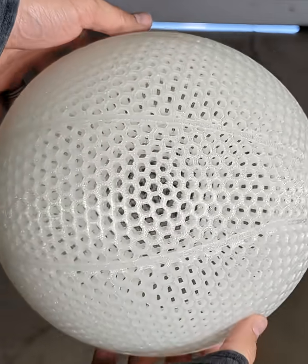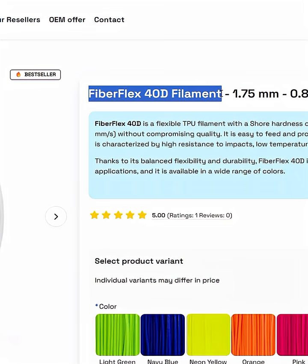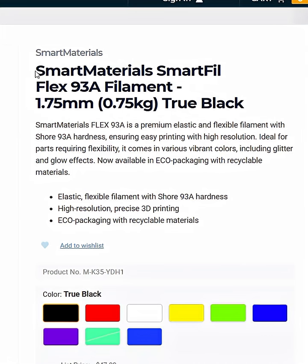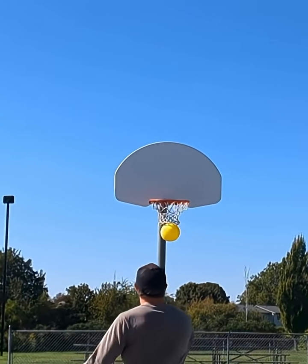I have a lot more information in my long-form video, and it includes the full bounce testing, the settings I use to print the basketball, and filaments that I'm going to try in the near future. So don't forget to like, share, and subscribe, and I will see you in the next one!